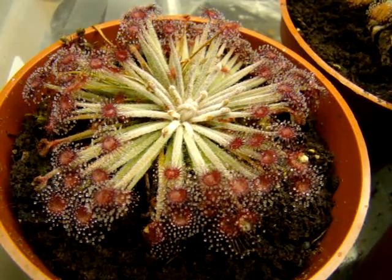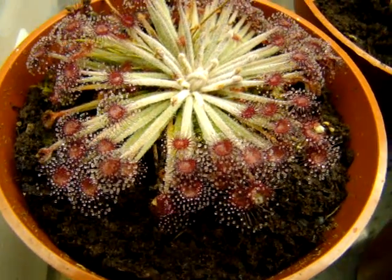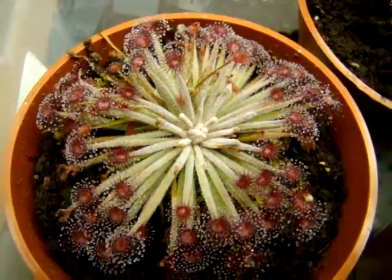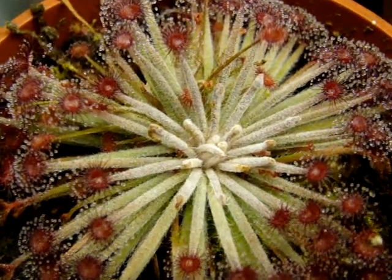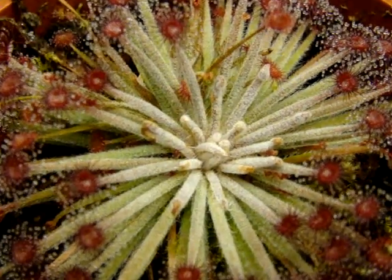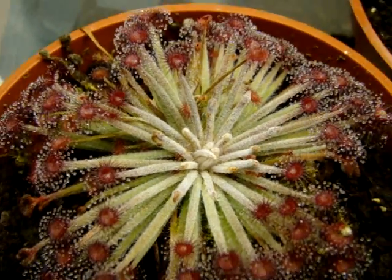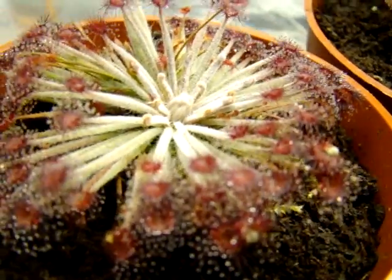This is Drosera elongata, a very neat petiolary sundew with some really nice maroon colored leaves. I really enjoy the contrast between the white petiole with small white hairs that you can kind of see — they coat the petioles and contrast really nicely with the really dark maroon of these nice circular leaves.